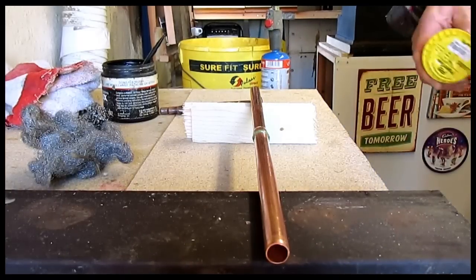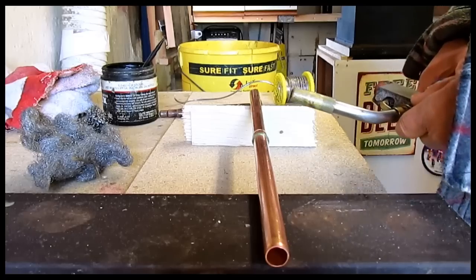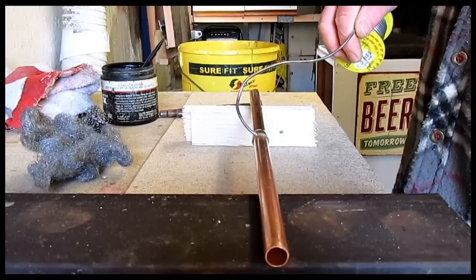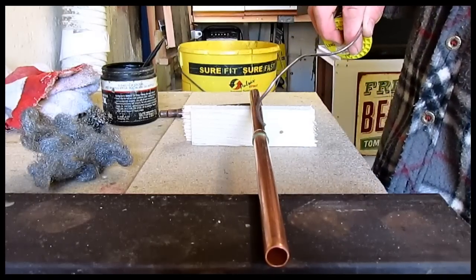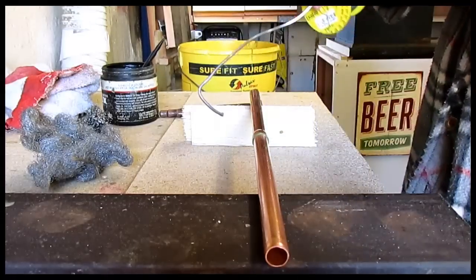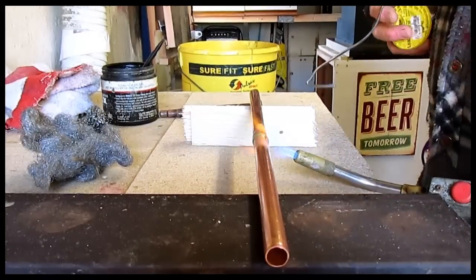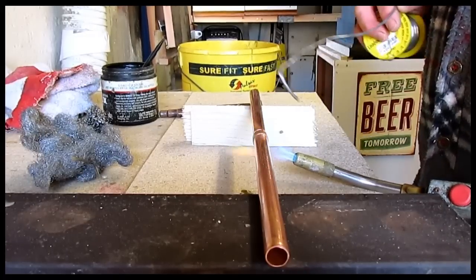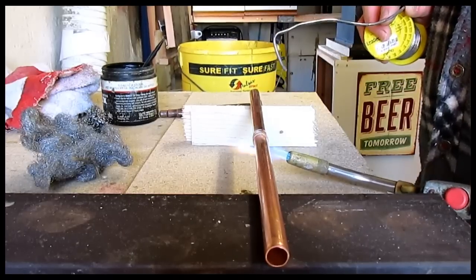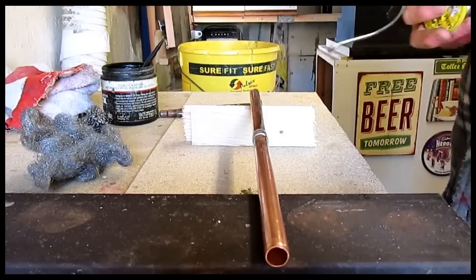Now we're going to heat it up — when this gets warm the flux will bubble, and when the flux starts to bubble and spit, that's when it's time to put your solder on. I always bend the solder like that so I can get really around to the back. If you've got it straight you can get to the top, but getting to the back is awkward. Just putting a little bend on it makes it easy to go around there. Right, here comes the heat. It's spitting now — try the solder. That's all you need to do.